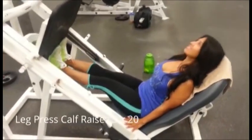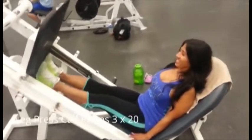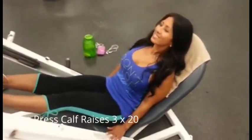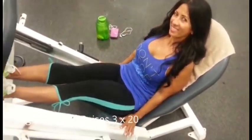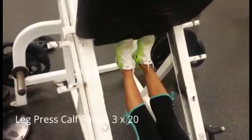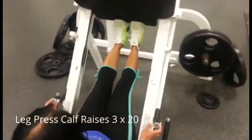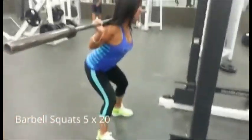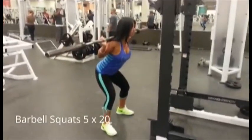We went over to do calf raises. I didn't do them with her — I had her do three sets of 20. She feels her calves are a little too developed or big, so I said just do really lightweight. I told her if you feel they're too big, don't work them at all. Some people have a gift body part and feel they don't have to work it.